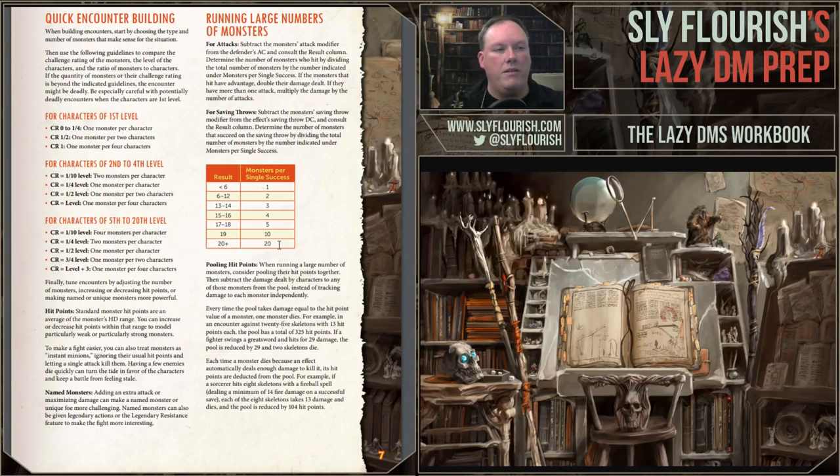We also have a couple of new ones you wouldn't typically find on a DM screen. One is quick encounter building, based on a lot of work I did to figure out how to quickly build combat encounters. We have three rules of thumb depending on the level of the characters.